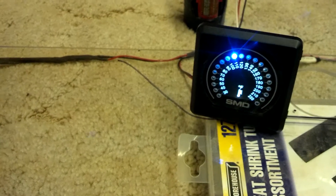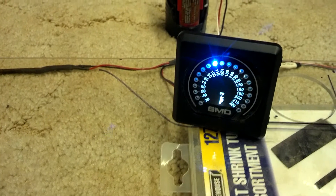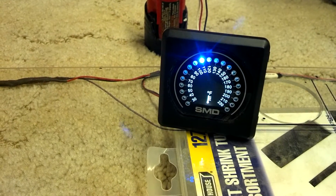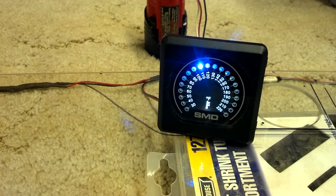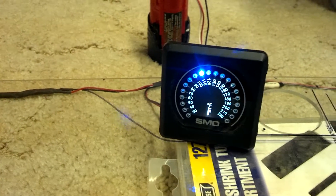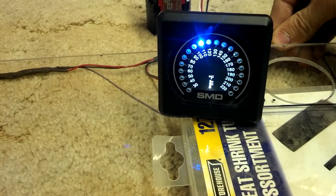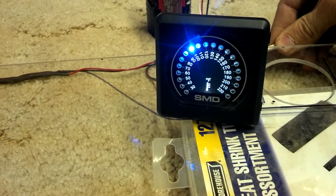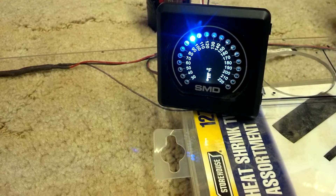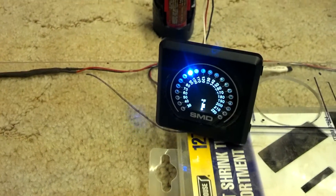They're just barely moving now, they've got about 30% power. Let's see if I can get this to cool off a little bit faster. And they kicked off because it went below 100 degrees, which was my set point.